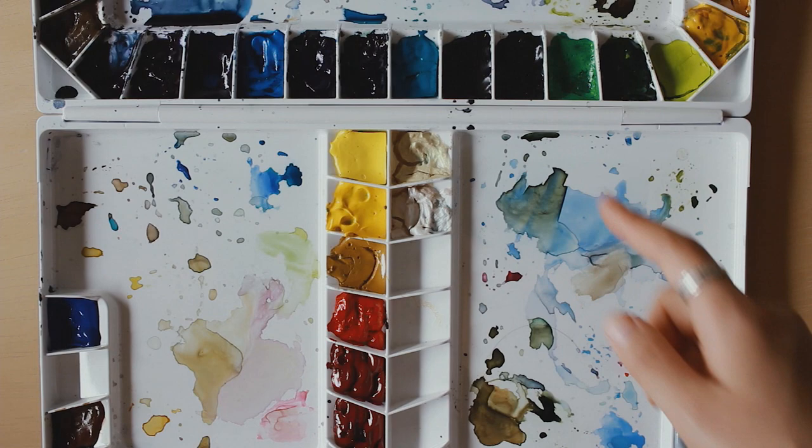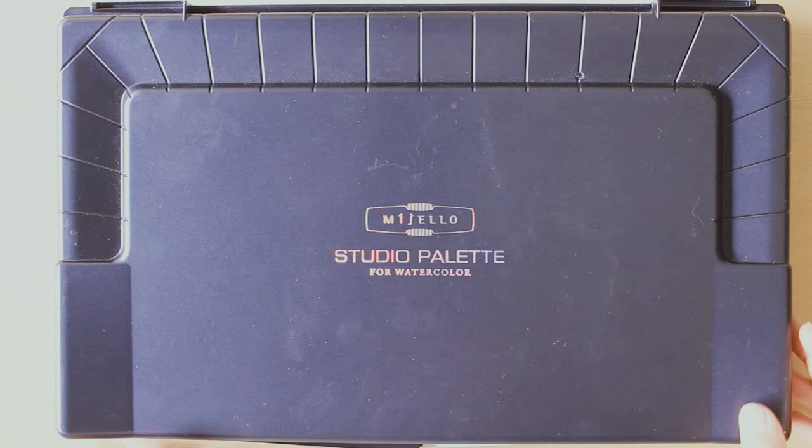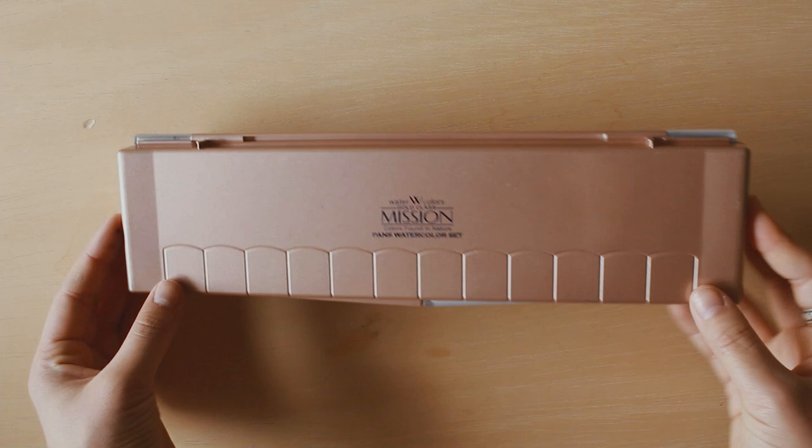And these colors are from Holbein, M. Graham, and Daniel Smith, which I will also use. But this palette is really big and a little cumbersome, so if I want to downgrade a size so that I can travel comfortably with it, then I will use this palette here.